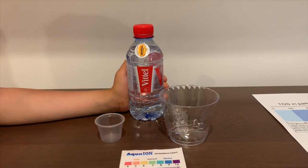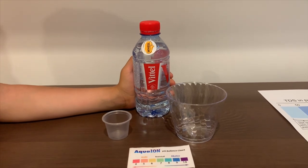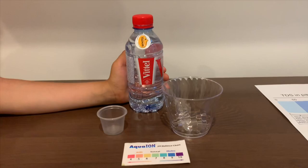This is Redent Natural Mineral Water. It's sourced from France. We bought it from the Moscow airport. Let's test the pH and TDS levels.